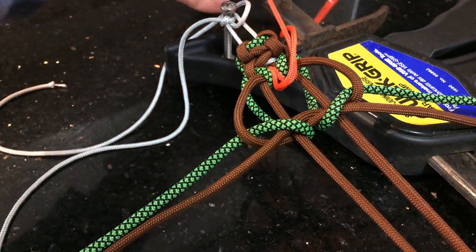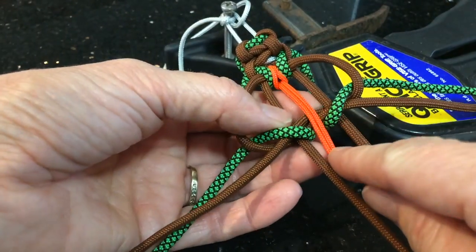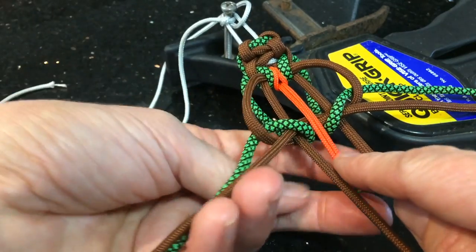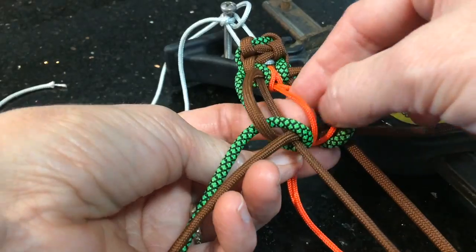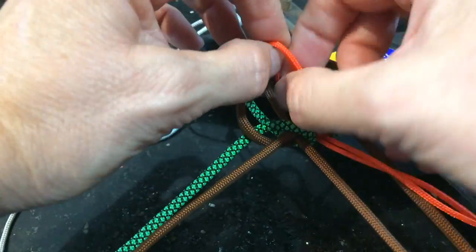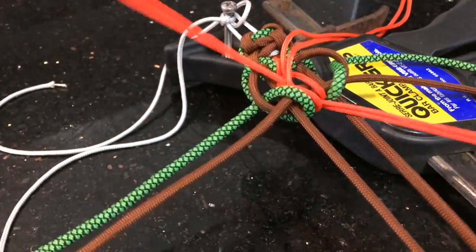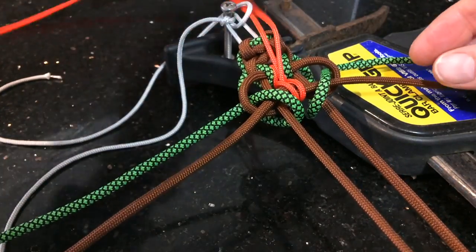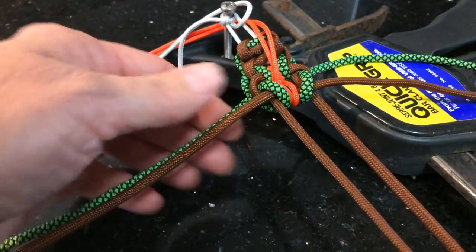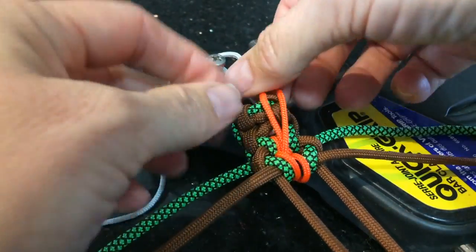Now your orange cord is going to come over the top of the center brown strands underneath. If you separate those two loops, it's going to come up through there. Pull all of that orange micro cord through. Then tighten up the green and the brown, and tighten up the orange as we go.